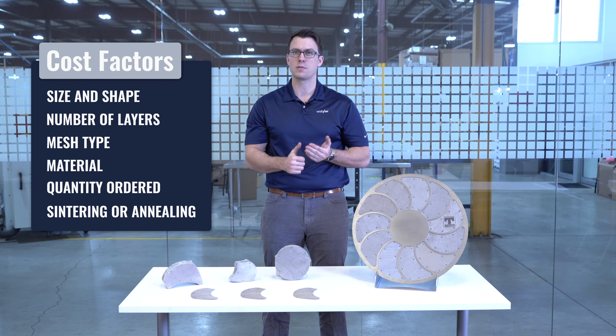If you need more information on extruder screens for your business or would like to receive a quote, you can reach out to us at 1-800-321-6188, email us at info@WSTyler.com, or reach out via our chatbot on our website. If you'd like to learn more about filtration, we have a learning center on our website filled with video and written information to help you become an expert. Click the link in the video description for more information. To keep up to date with all things WS Tyler, hit the subscribe button and click the notification bell. Once again, I'm Sam — thanks for watching and have a great day.